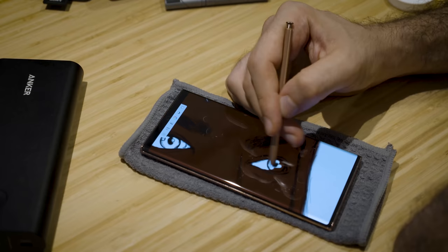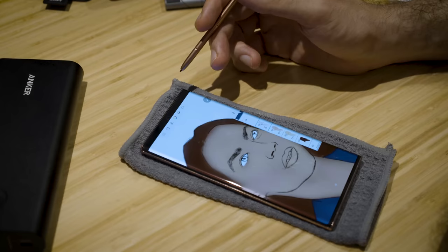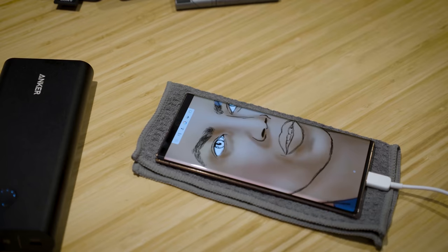So with this phone and Autodesk Sketchbook, you've kind of got an artist's palette anywhere you are, and the same can be said of older Note devices. I didn't experience any slowdown with older Note devices, but I also didn't work across as many layers as I've worked across here with such little slowdown. So that's excellent.